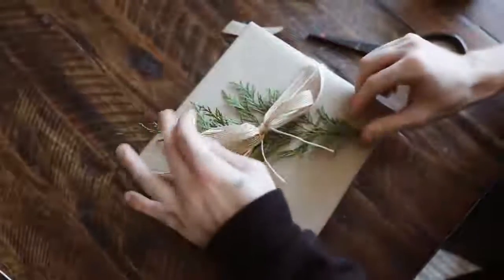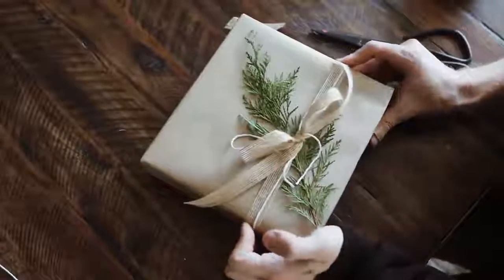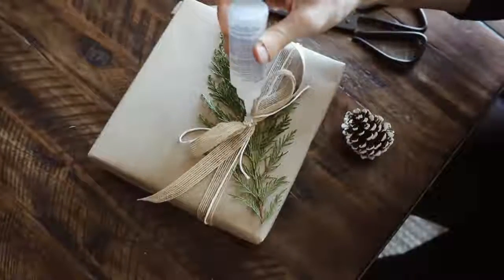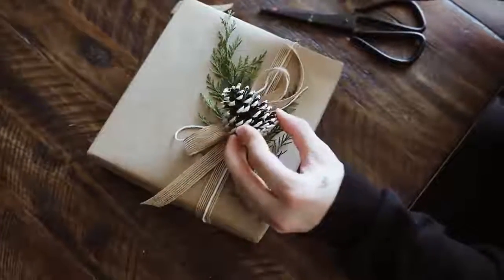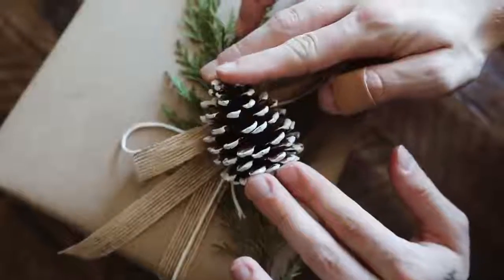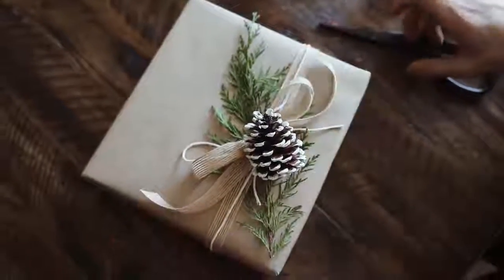Then I used a little sprig of pine that I actually got in a PR gift from a company. I decided to repurpose it rather than let it go to waste. I pulled the bow and the pine over to the right side of the gift and added a little pine cone — also from the PR gift — gluing it onto the center of the bow. And that finishes this one.